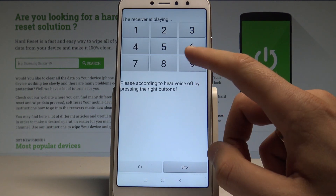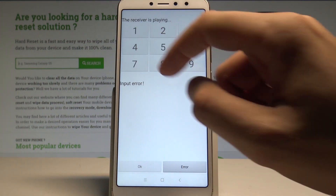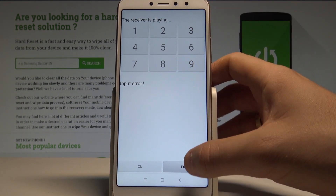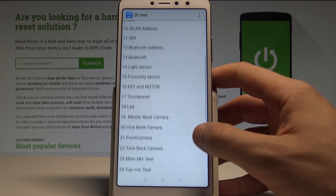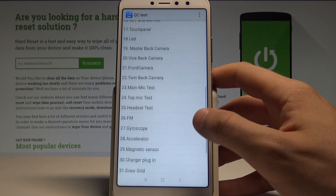You can also test the receiver — you need to press the appropriate buttons. You can also test Wi-Fi, Bluetooth, LED FM, the OTG test, and a lot more.